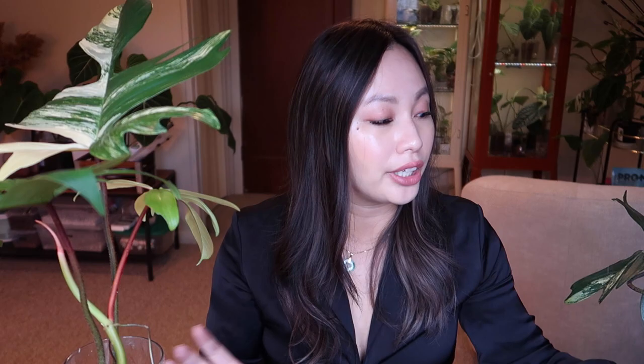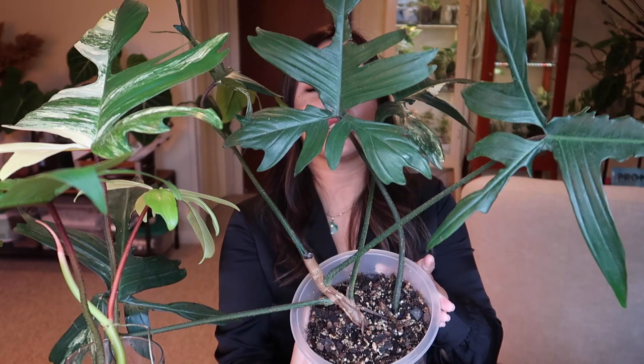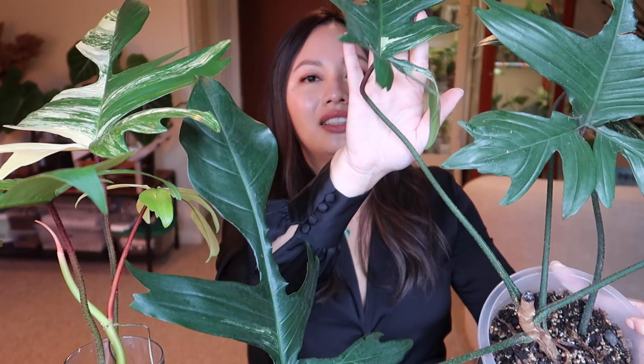That said, it is based on its genetics. If its genetics aren't great and it's already giving you lots of green, it's going to continue giving you lots of green. This beautiful variegated leaf was actually a cutting from this plant over here — look at how green it is. I got this mother plant last year from Thailand and was really sad because the variegation was very little.